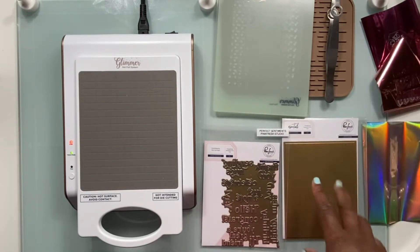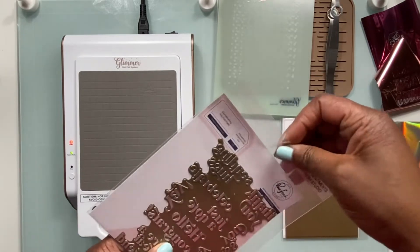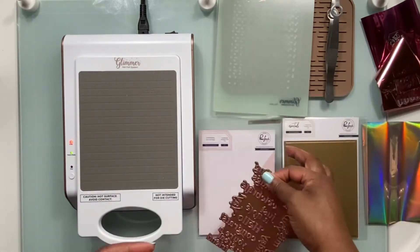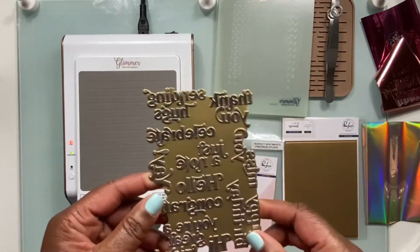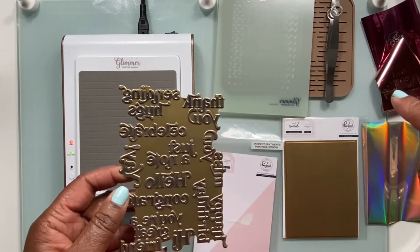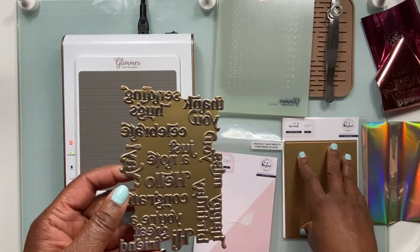But before we get to the solid hot foil plate, I'm going to use this Perfect Sentiment set from Pinkfresh Studio that is going to hot foil with this one, so that I can create a beautiful set of sentiments that I can use the hot foil plate on.